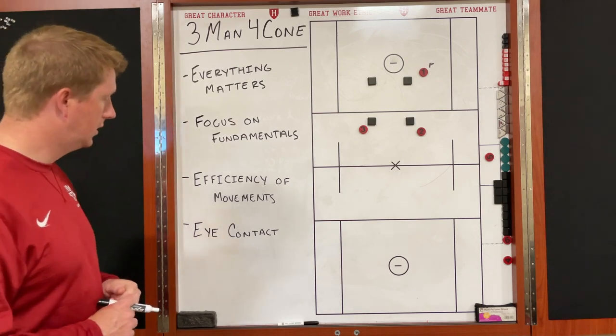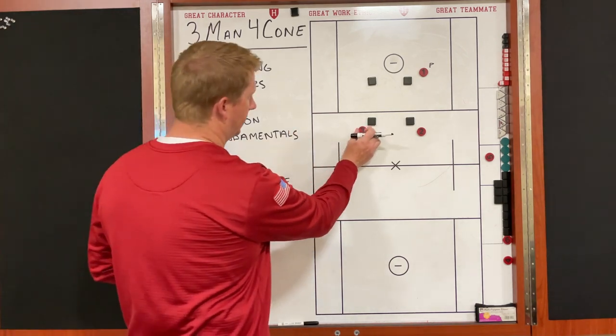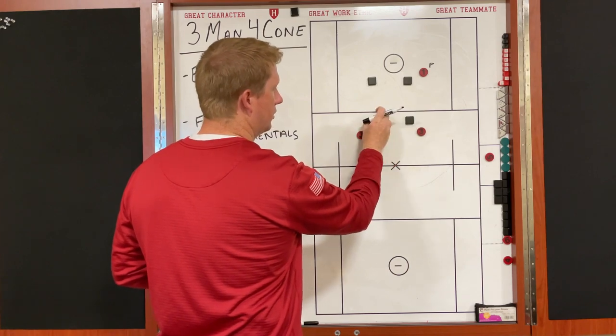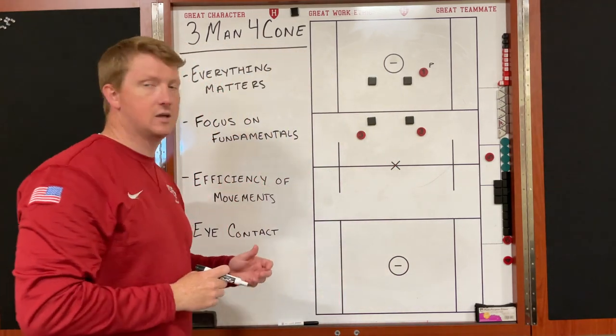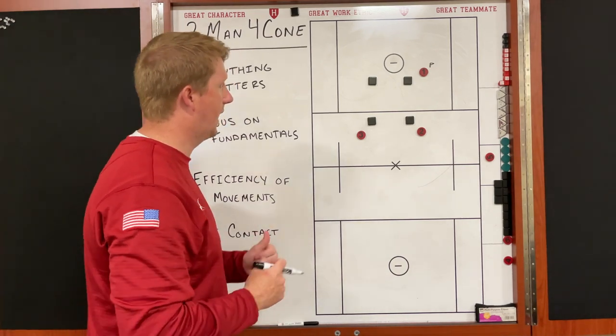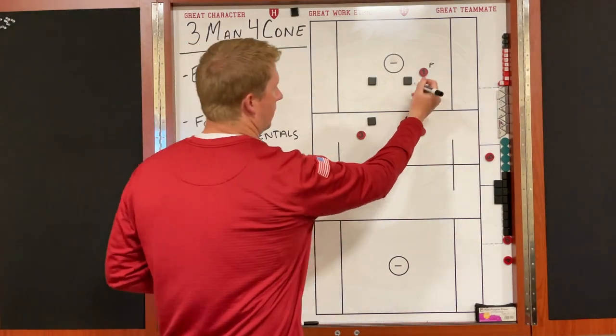Here's how the drill will set up. We have three guys on the perimeter and four cones inside. These will be anywhere from seven to ten yards apart from each other in a square, or box formation. The ball will start with guy number one.